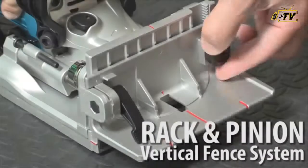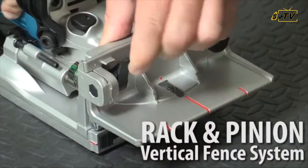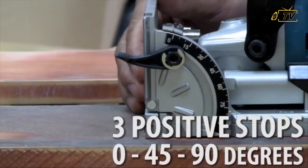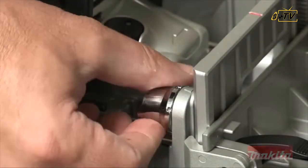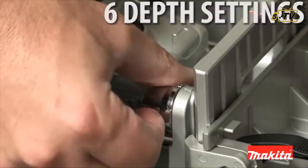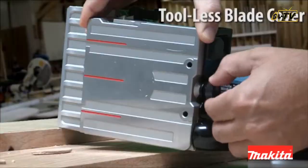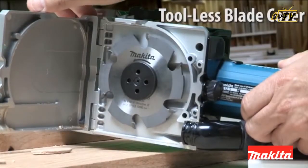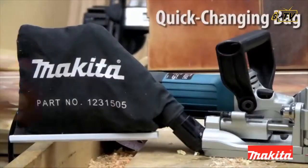The Rack and Pinion Vertical Fence System is engineered for accurate adjustments with three positive stops at 0 degrees, 45 degrees, and 90 degrees. It has six depth settings with one-touch stops and common biscuit sizes. The double insulated PJ7000 also has a tool-less blade cover and shaft lock for easy blade changes.